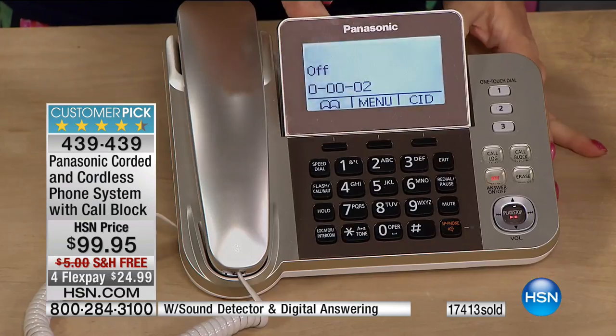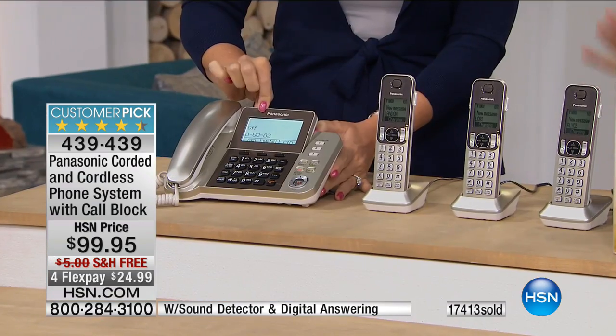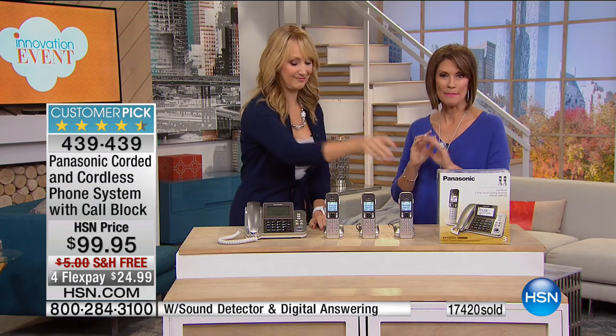If you bought a call blocking system — extra. If you bought a baby monitor system — extra. If you buy a corded phone — extra. If you buy four handsets, it's usually extra for that fourth. It is all included. Everything is here, and by the way, it's beautiful — champagne gold and gorgeous. You're going to see Lori off and on throughout the entire day because it is innovation event. We have one of the most innovative computers coming up next.